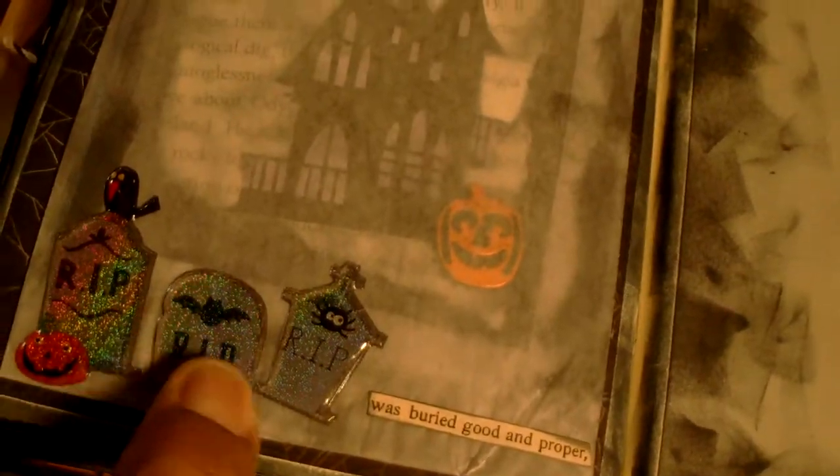When you turn the page I added a glassine bag with little tombstone stickers. Up here it says 'Come and Lay Your Weary Bones to Rest.' Inside the bag I made a tag for journaling, and down here it says 'Was Buried Good and Proper.' Up on this corner it says 'By the Door of a Tomb,' and here it says 'An Unfortunate Ending' with space for journaling. This is like maybe where they have been burying the bodies.